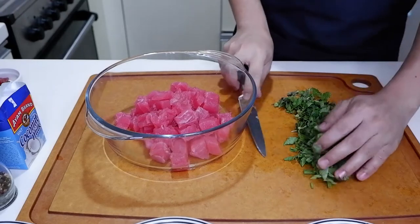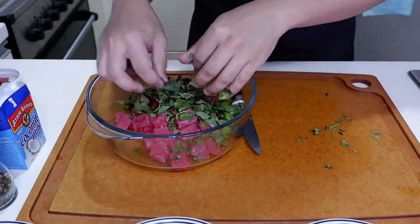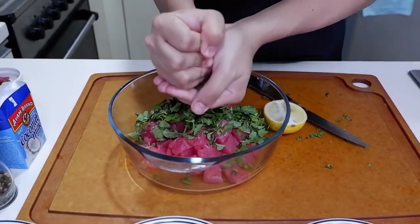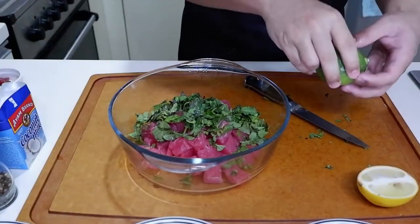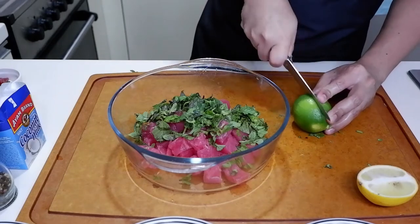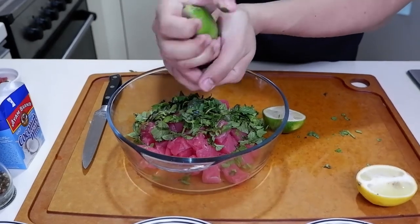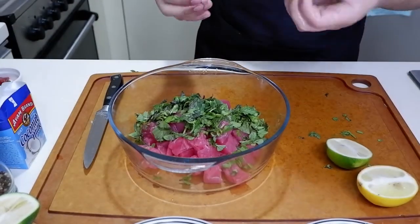This is Thai basil. Ilalagyan natin siya dito sa ating ceviche. Next, we need lemon. Yung half isa save natin for later. And then I have lime. I like to use different citrusy fruits here. Tabi lang natin yung half ito. And then, salt.